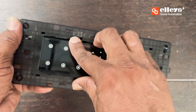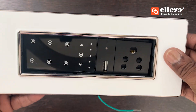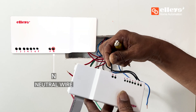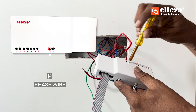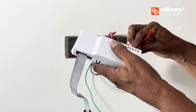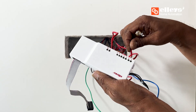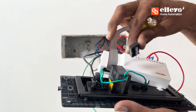Connect the neutral wire to the position marked N and the phase wire to the position marked P on the device. Now connect the load wires of the appliances to the positions marked 1, 2, 3, 4, 5, 6, and F.